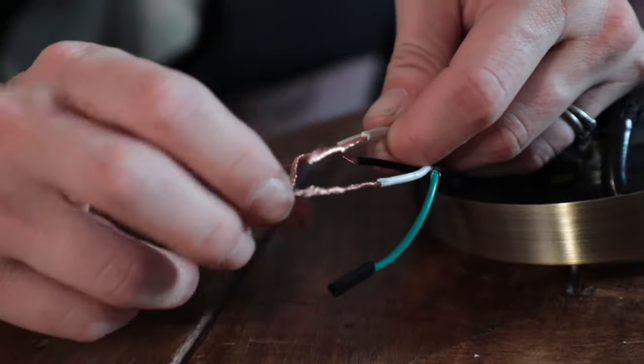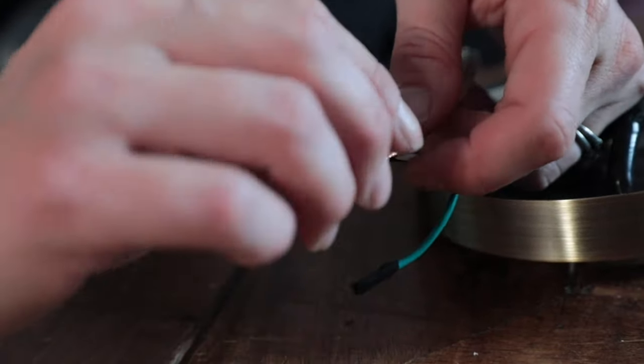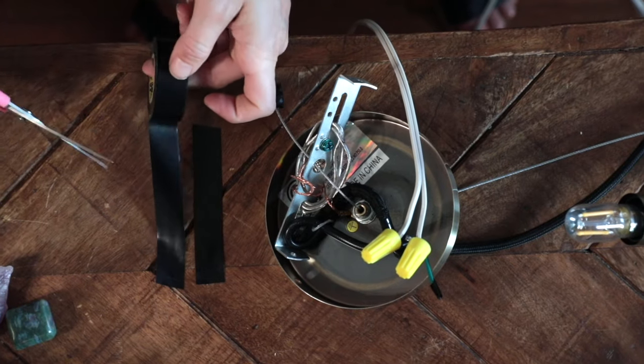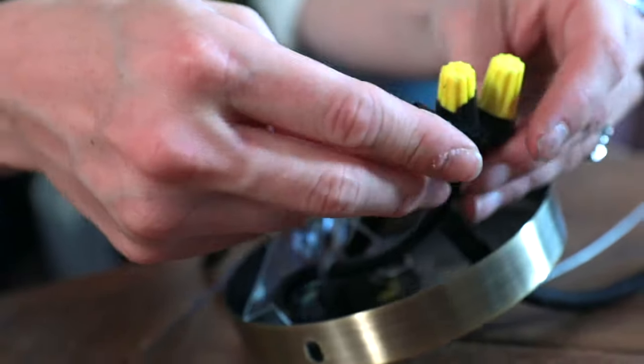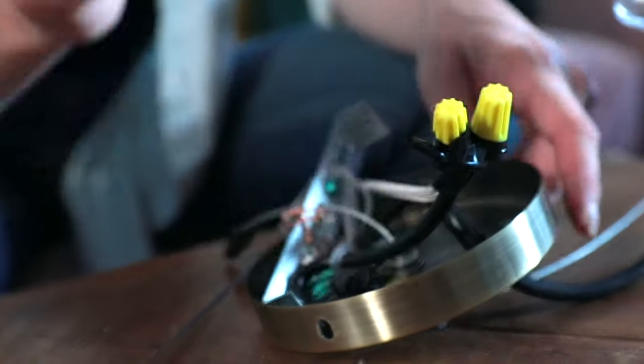Step five: at the light fixture's base, identify your hot and neutral wires. The hot wire is going to be black and the neutral wire is going to be white. You're not going to be needing your ground wire for this project, which is the green wire, so just set that aside by looping it into the base for now. Connect the two remaining lamp wires to the hot and neutral wires. Secure them with wire connectors and wrap them tightly with electrical tape.